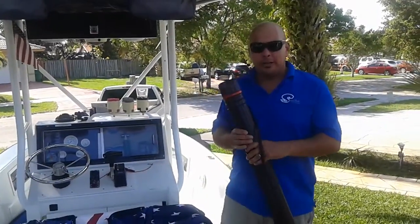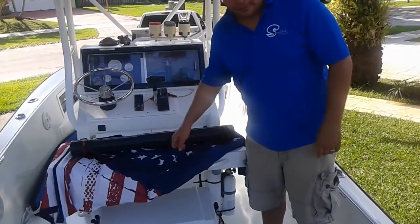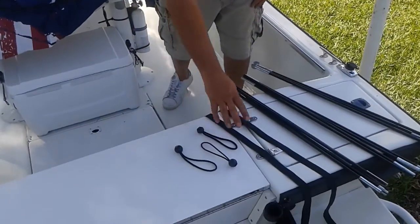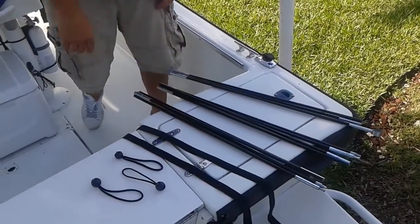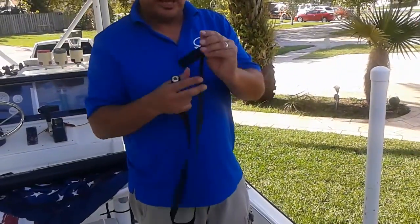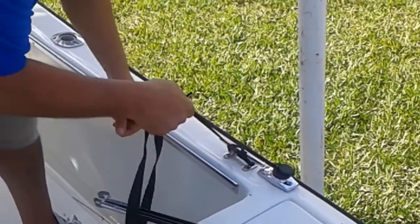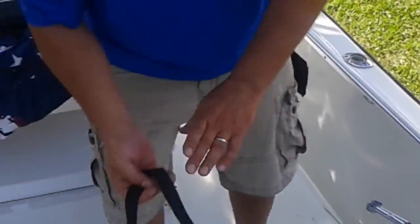Alright, so you got your Slim Shade. I'm gonna show you how to put it on. It should come with its fabric, three bungee cords, two straps, and three poles. First, you want to grab your strap — get the looped end and put it around your cleat. You want to do this so it won't slingshot into the water. So now it's fixed. Go ahead and do that.